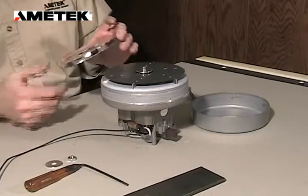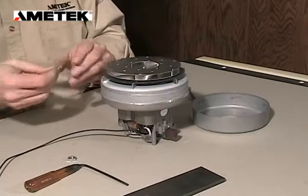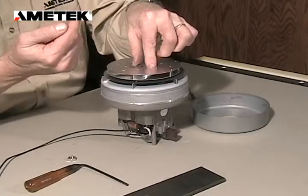Now we're putting on the new rotating fan. We're going to insert it as such. The washer — we want to make sure that the sharp edge of the washer is facing away from the fan.